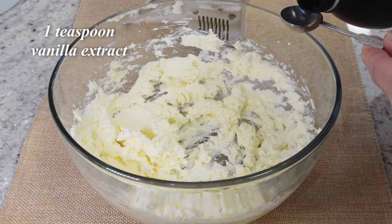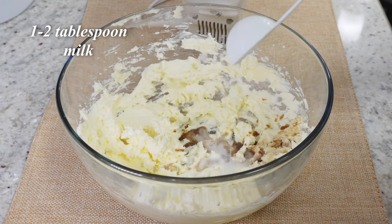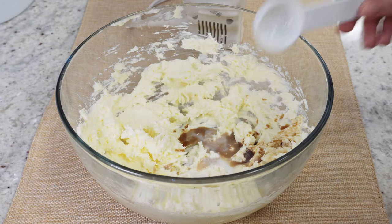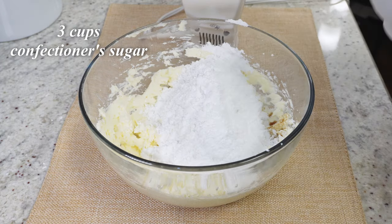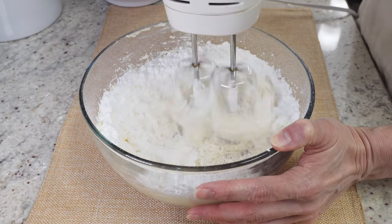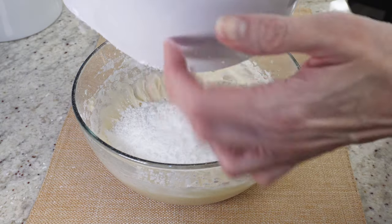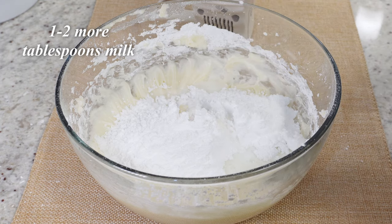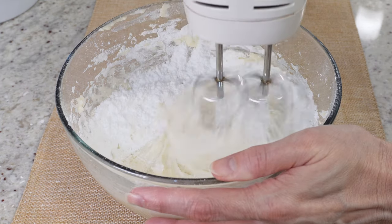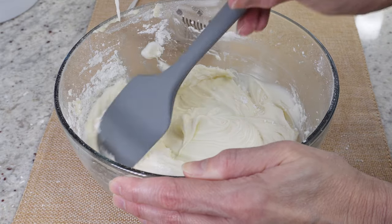Then add one teaspoon of vanilla extract, one to two tablespoons of milk, and three cups of confectioner's sugar. You don't have to add it all at one time — add it in stages so it doesn't make a mess. Get a feel for how much milk you need; you can add another one to two tablespoons to reach a glaze consistency. You may need up to about four tablespoons total — just keep mixing and testing until you get the consistency you want.